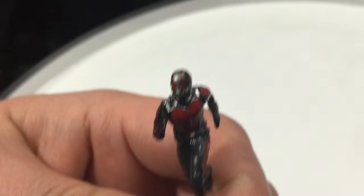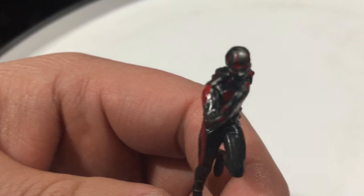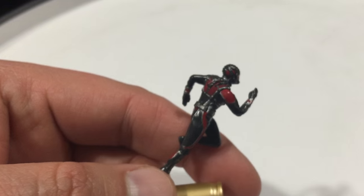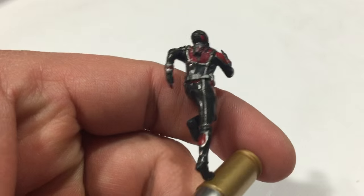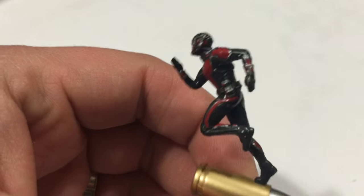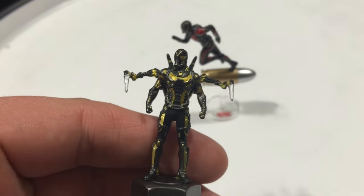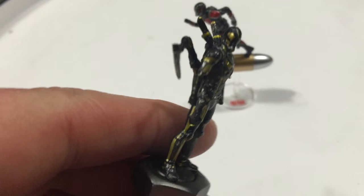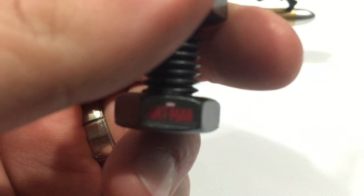I'll try and get you a nice little focus view of how much detail there is on him — it's amazing. The paint app is incredible. He also has a companion piece that comes with him, right here. A lot of detail on this too — it's Yellow Jacket from the Ant-Man movie as well, and you can see the Ant-Man logo.